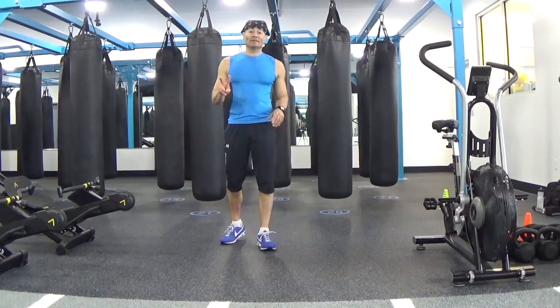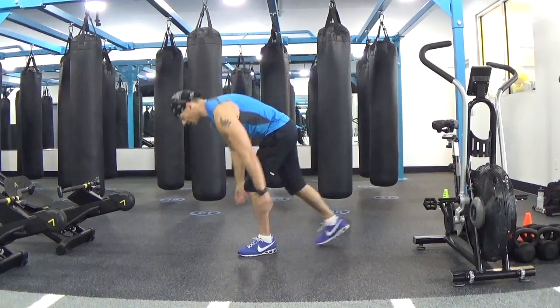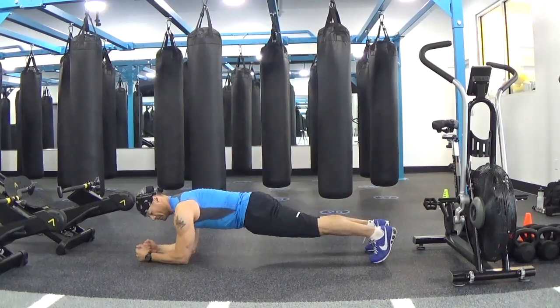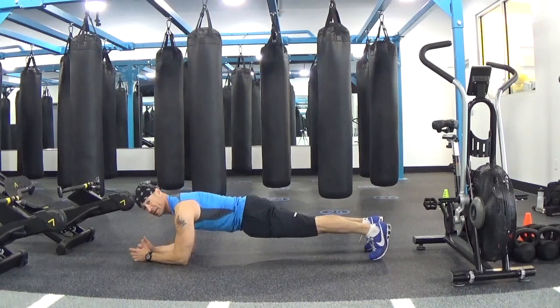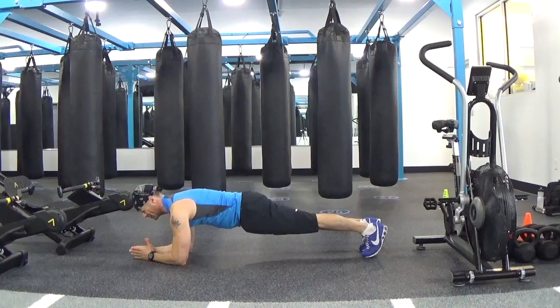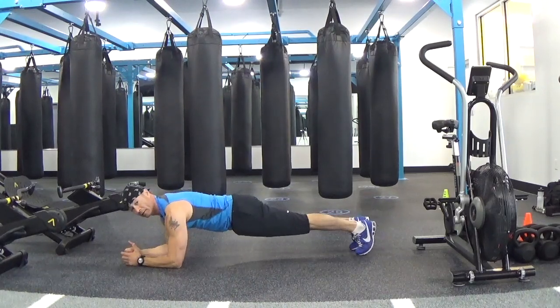The second exercise is going to be your active recovery. For 30 seconds, you are going to hold a plank position. Make sure that you rest on your elbows — elbows should be right below the shoulders — and avoid sinking or bringing your hip too high. Make sure that you have one straight line from head to heels.